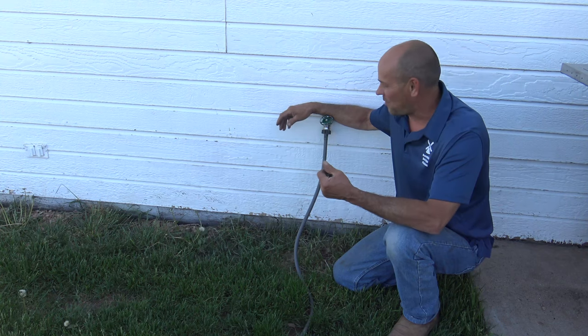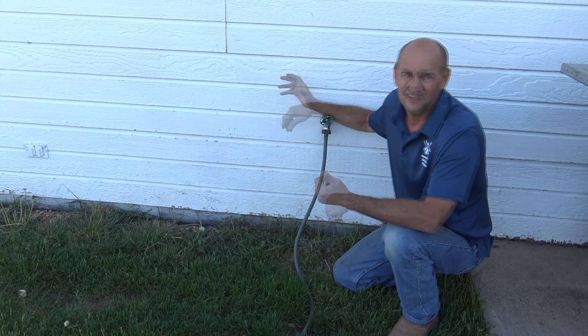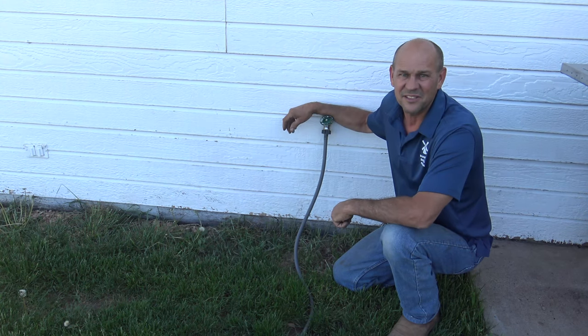Hope you enjoyed the video, and hopefully that saves you some money on a service call from a plumber — it's just one of those things that's easy to do yourself. Thanks for watching, DIY on the House.